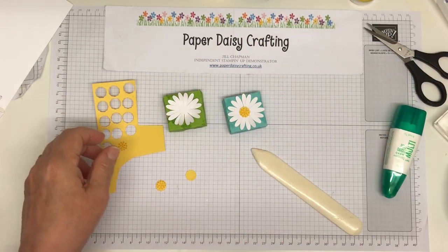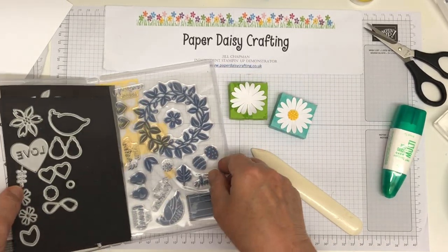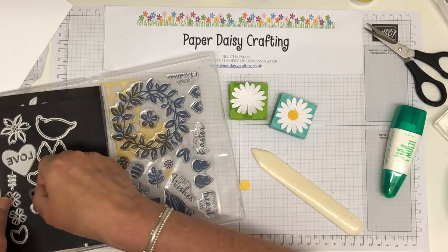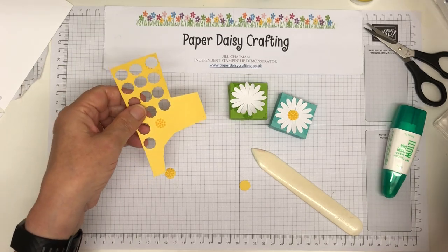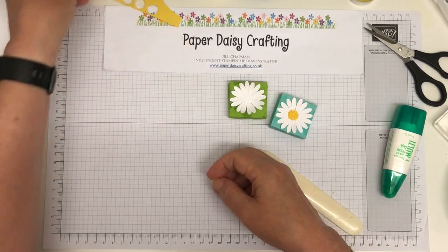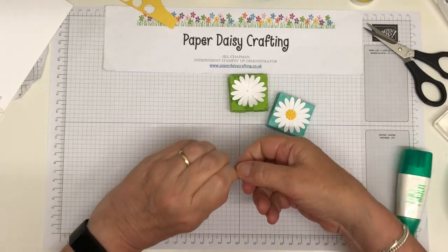For the center, you can see where I've die-cut them all. This little stamp here, and then there's a little die that cuts it out. I've already stamped one onto Daffodil Delight cardstock and die-cut one ready to put in the center of the daisy. I'll just pop a little bit of glue and then we are done — they are very quick to make. I hope they'll be well received!